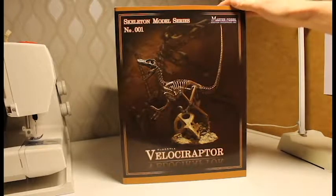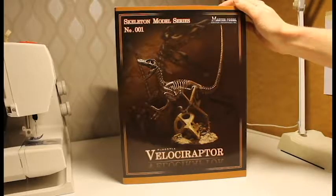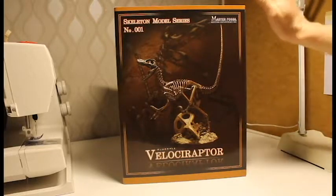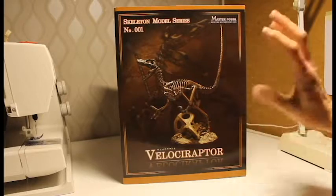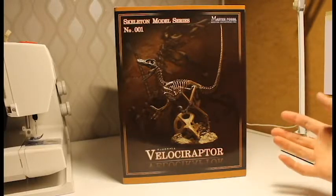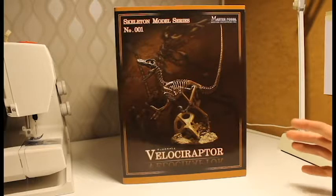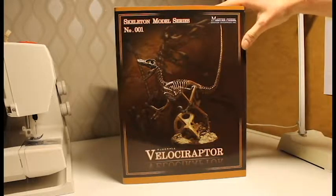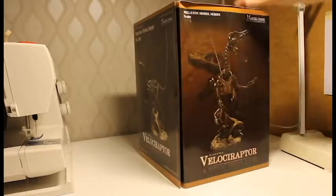Velociraptors have always been a favorite of mine ever since I was a kid, and I can't be alone about that because I know many people who love the raptor. This is a fossil skeleton of the Velociraptor, and it's not the Jurassic Park proportions — this is a realistic raptor.